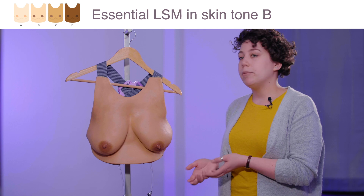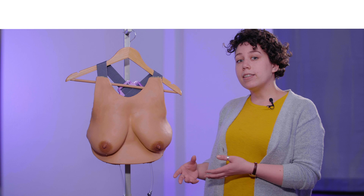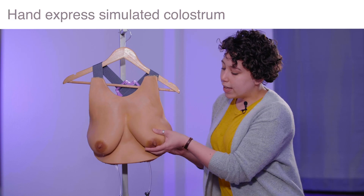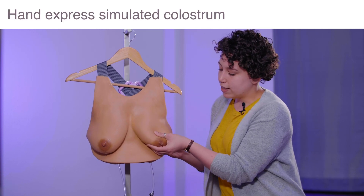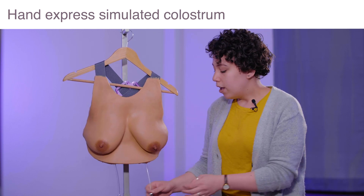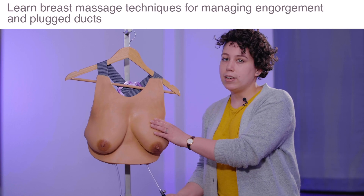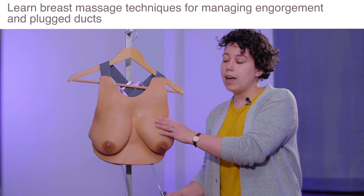The Essential LSM is really great for the basics of breastfeeding management training — both of our LSMs are — and we would consider that to be practicing hand expression of colostrum. As you can see, liquid will come out of the breast just drop by drop, just like a real mom. You can also engorge these breasts as well, so you can practice different breast massage techniques for alleviating some of the pain and discomfort that comes along with that.